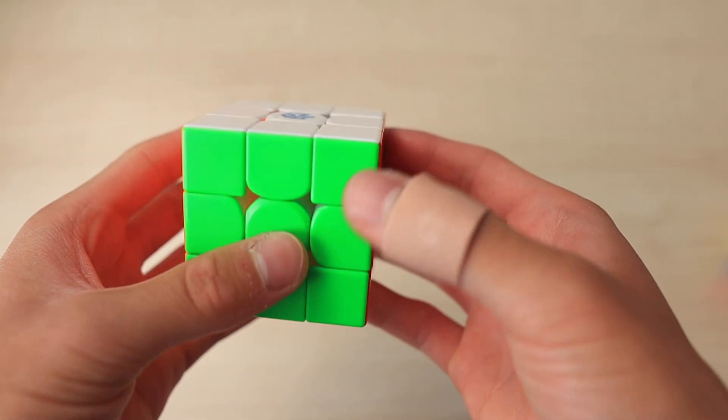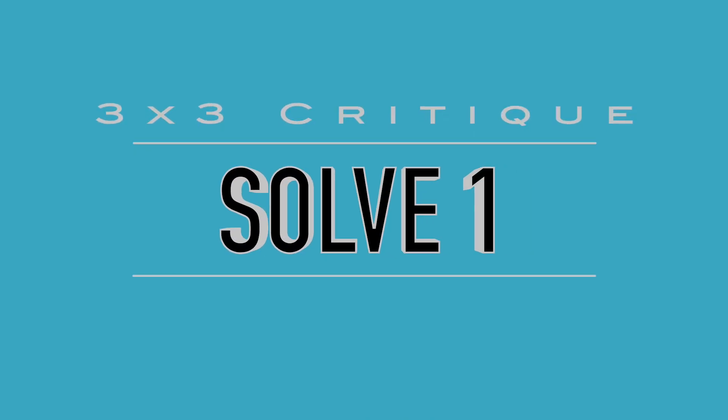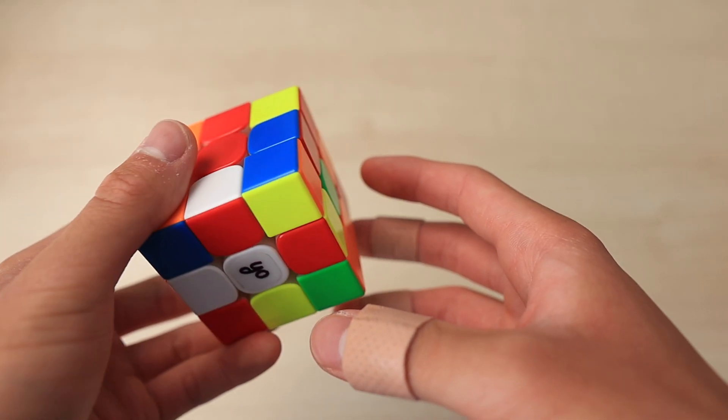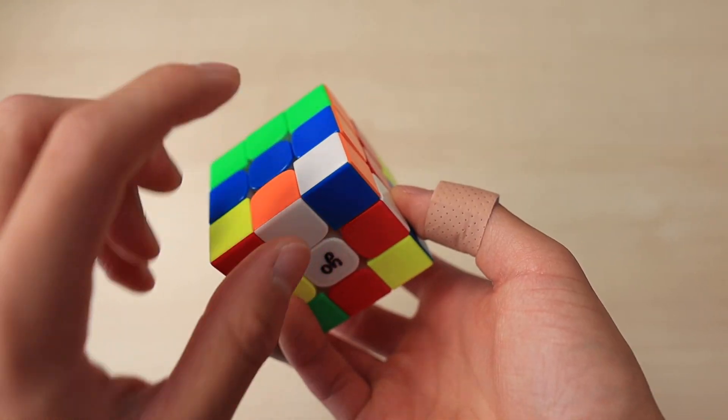Today we have another solve critique. This person averages around 12 to 13 seconds, so let's get into it. For this first scramble they started on white cross, and I'll be showing their solution first.